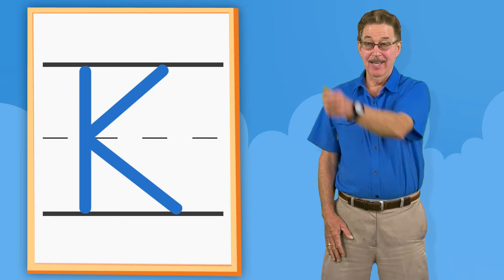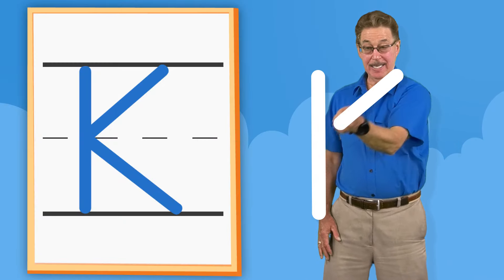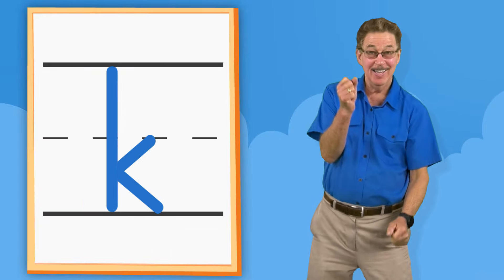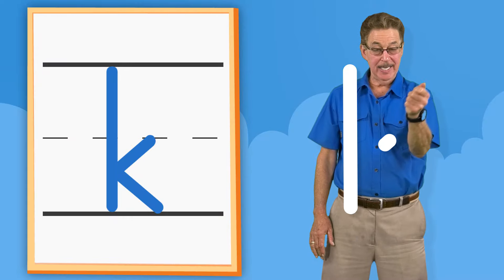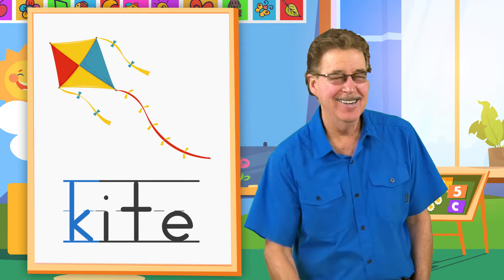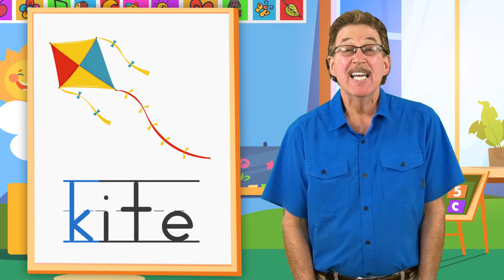K. Down. Slant in. Slant out. K. Down. Slant in. Slant out. Kite. K.